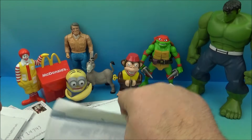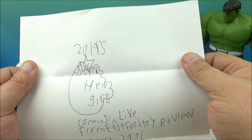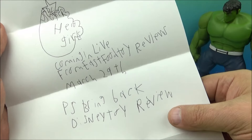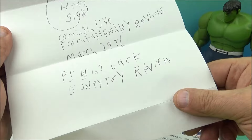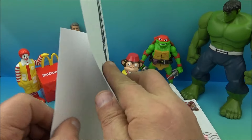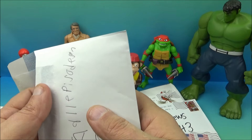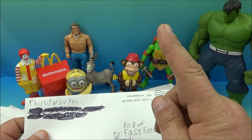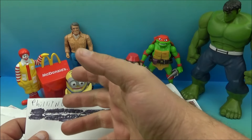The letter reads: '2019 DC Superhero Girls, and coming live from Fast Food Toy Reviews — March 29th. PS: Bring back Disney toy reviews.' Oh, okay — so you want me to start uploading again from my Disney toy reviews channel? Well, I guess I could — I mean, I've got tons of Disney stuff. There's no real reason why I can't, except for one thing: time.